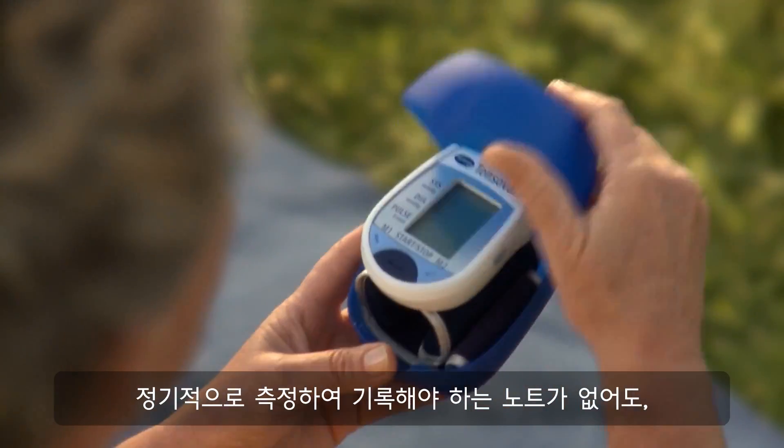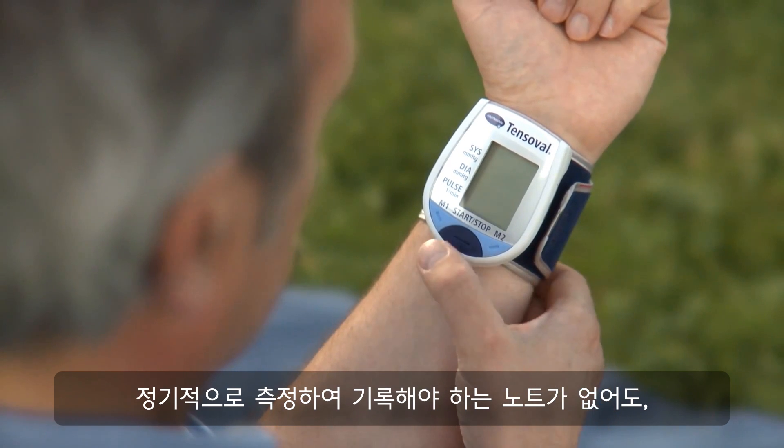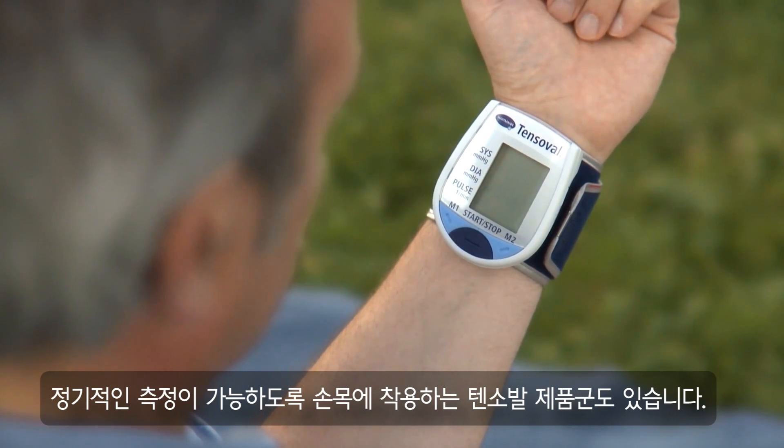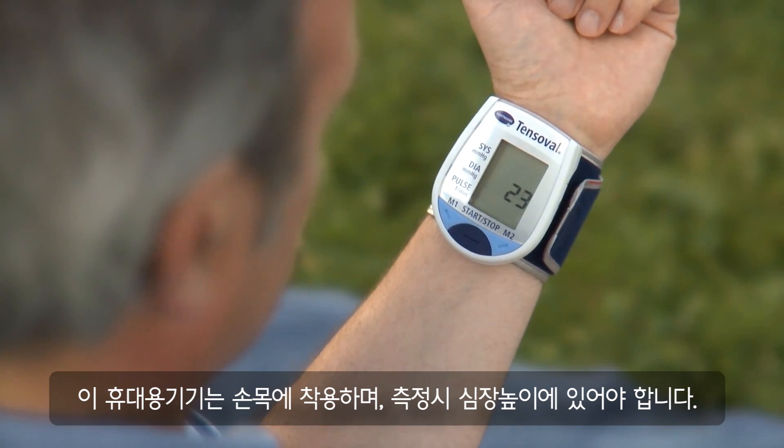In order to be able to observe regular measuring times when you are out and about, the TensoVile product line offers mobile devices for measurements on the wrist. It is important for mobile measurement that the device fitted to the wrist is held at the height of the heart.